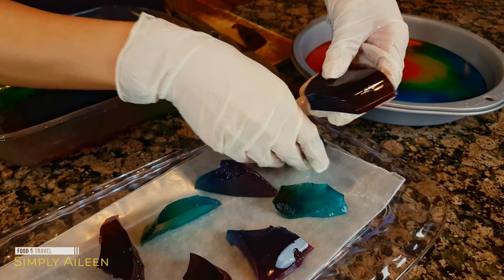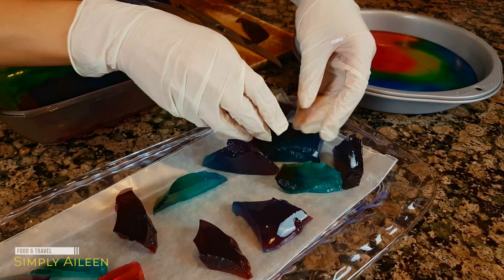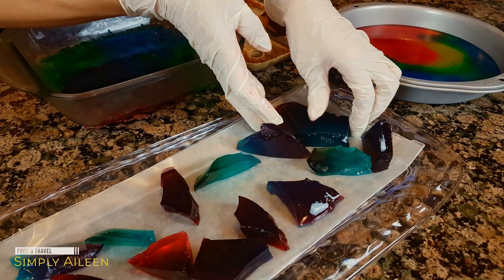You can be really creative with this. You can do a lot of stuff — make it into different shapes, put it in molds. You can do different designs for cakes and things like that.